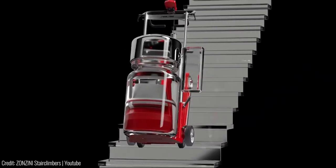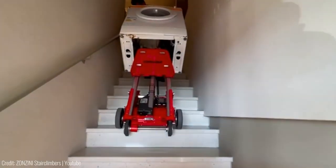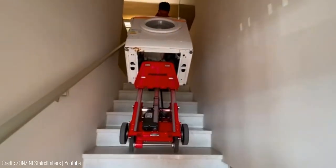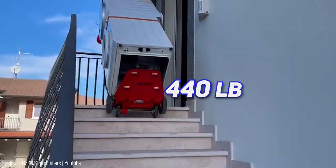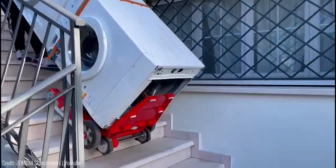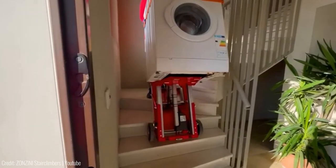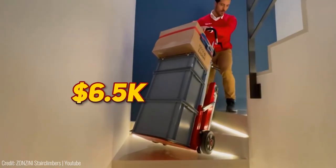Stairs lose their challenge. Non-slip tracks provide stability when moving loads. An electric piston controls track tipping and load lifting, ensuring seamless maneuvering. Effortlessly carry up to 440lb — thanks to the electric piston, tracks and wheels work in harmony. The BuddyLift Plasmoid transforms heavy loads into stress-free journeys. Priced at $6,500.